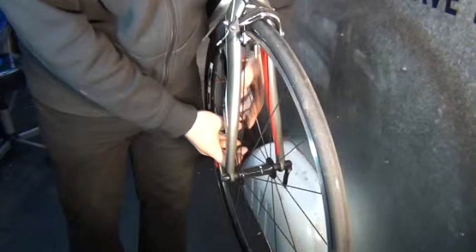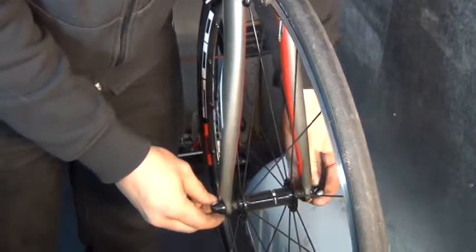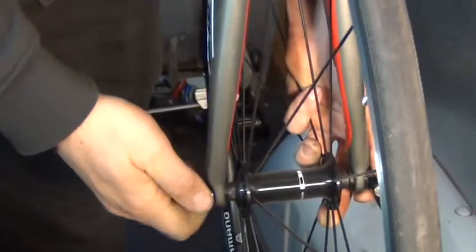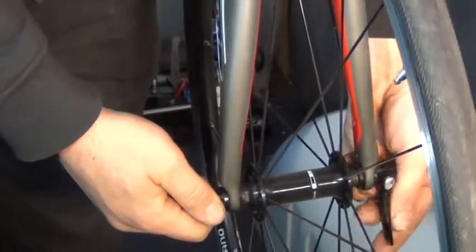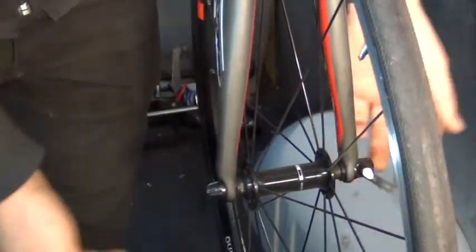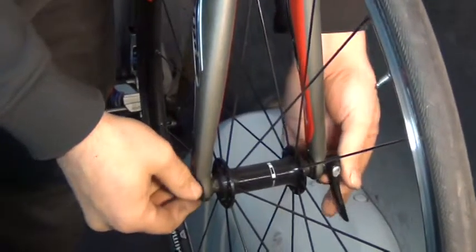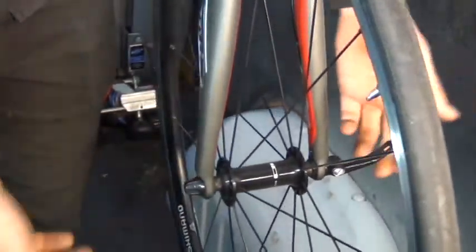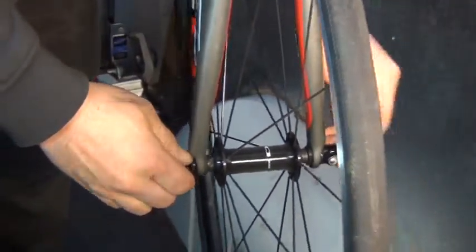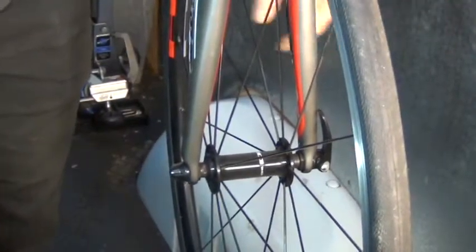When you put it back in, you'll need to tighten the quick release. Even if you don't tighten it fully, at least those tabs will keep the front wheel on. Open the quick release, tighten the other side until you get a little bit of tension — you can see it starting to bite. Make sure it's seated all the way up in the dropouts, then tighten the quick release. Not too extreme — just one finger of pressure — and that's really all there is to it for the front wheel.